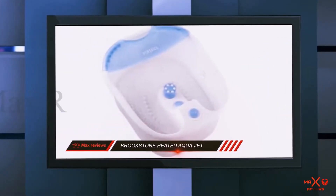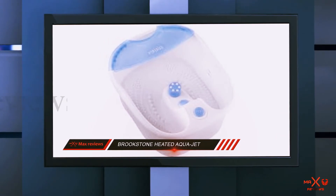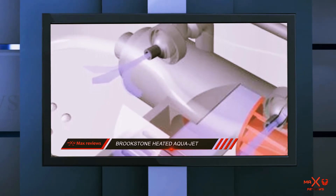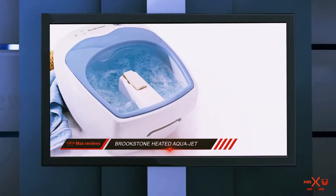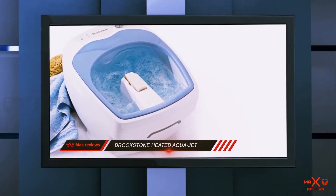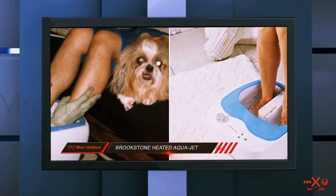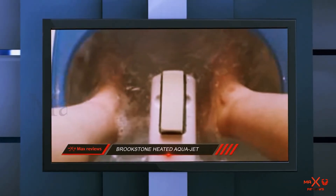What compromises are necessary? The water only heats to one temperature, 115 degrees. The rollers aren't motorized so you have to rub your feet against them in order to massage them. There's no waterfall or ozone function, you can't use salts or oils, and you have to manually empty the tub when you're done. The Brookstone Acrojet scores high on size and right in the middle on features, but it has most of the necessary functions to deliver a satisfying massage for a lower cost.